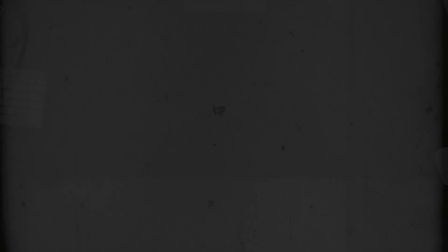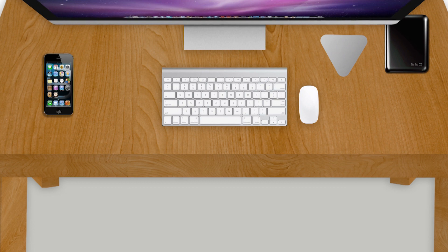So no more cable mess. Enjoy an organized desk with a MOS, and always have your cables ready when you need them.